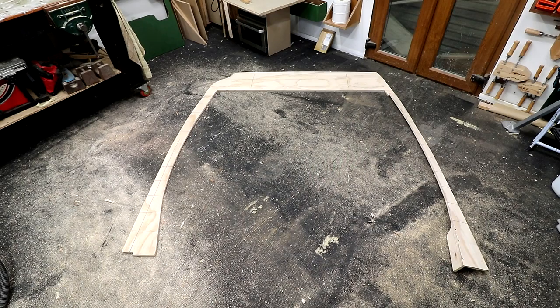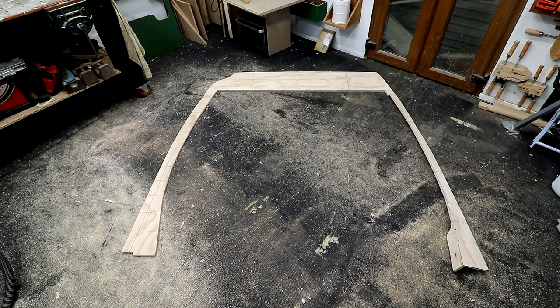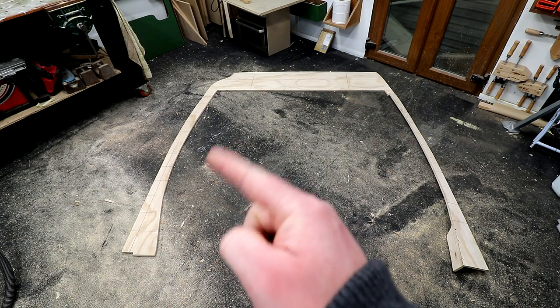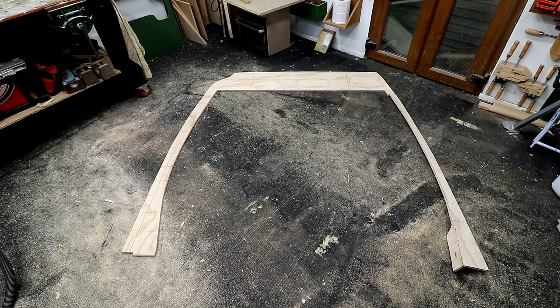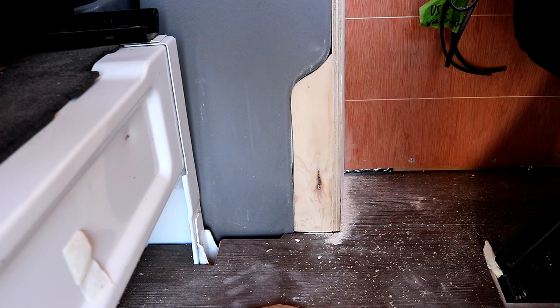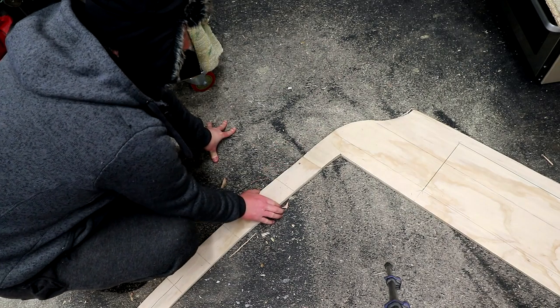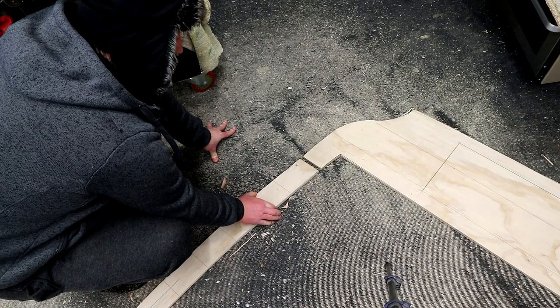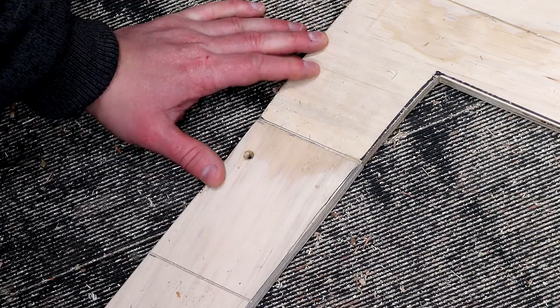Unfortunately we lost some footage, but here's what we made for the bulkhead — the panel that separates the back of the van from the cabin. We made this using 12mm plywood and it's made up of three pieces: the left leg, the right leg, and the top, which all need to be joined together. There's also a small return that fits around some of the plastic trim. Because all the panels have tongue and groove effect grooves cut into them, we can use one of those grooves to disguise where the panels meet.